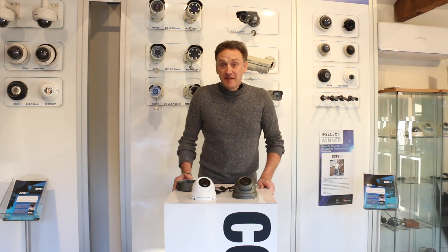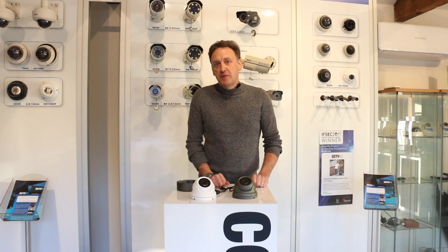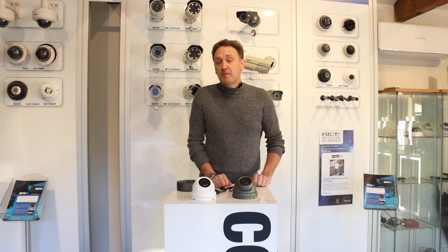Hello, I'm Henry from CCTV42. I'm going to have a quick chat today about our large open-dome 2.8 to 13mm camera. It's our new generation of open-dome camera, probably the most common camera that we sell.